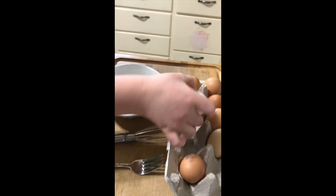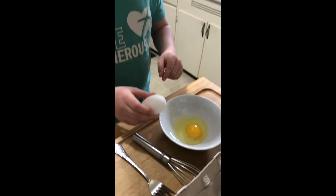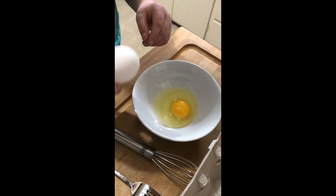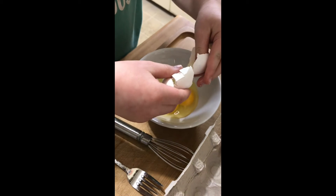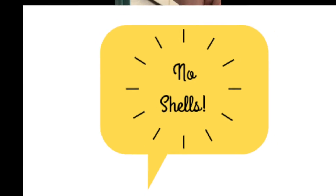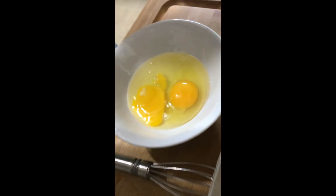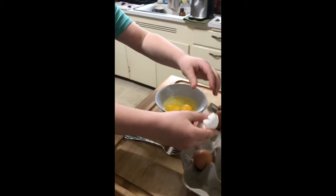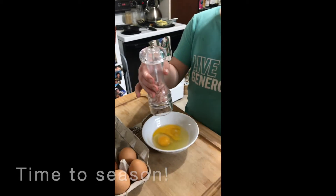I'm gonna put a white egg in there — just crack it. Whoa! No shells — yep, no shell. So I'm gonna go put it back. Okay, so I have some kosher salt here.